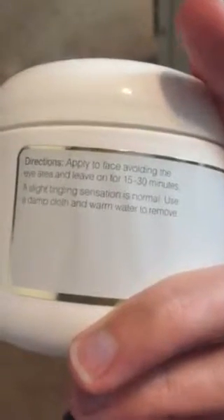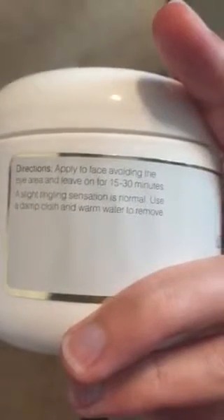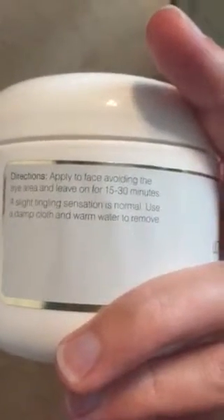As you can see it says here the directions, which are very simple to follow. Apply to face avoiding eye area and leave on for 15 to 30 minutes. A slight tingling sensation is normal. Use a damp cloth and warm water to remove.